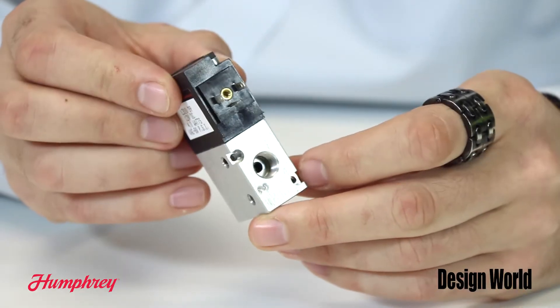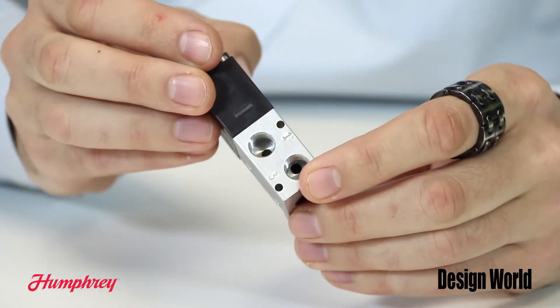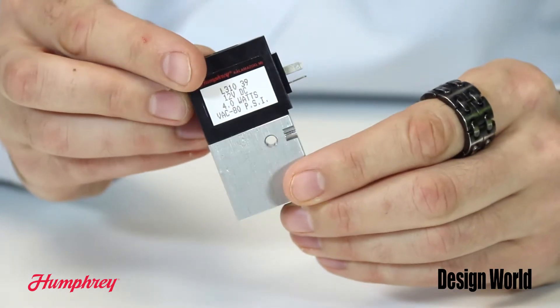Hi, I'm Paul Heaney, Editorial Director for Design World. The L310 Latching Solenoid Valve series from Humphrey Products was developed from the company's balanced poppet, direct acting solenoid valve design. The latching technology has been optimized for applications that demand low power consumption and low heat generation.